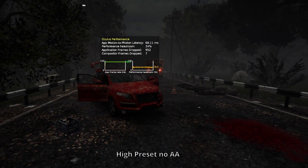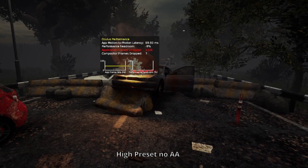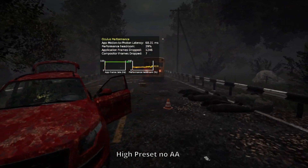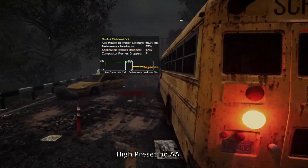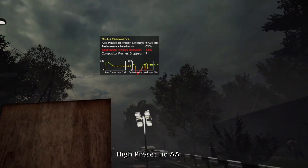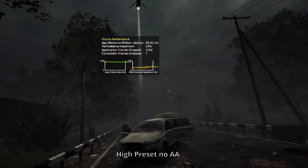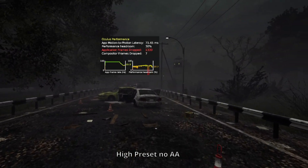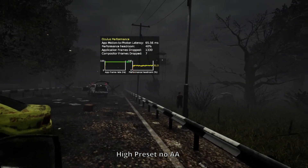Next up is Survive, a co-op zombie survival game on the high preset with no AA. Turning to face the fire here — the same thing which murdered even my 3090 Ti — we end up stuck in reprojection hell immediately. However, the experience is largely a very stable 90 FPS aside from that, and according to the performance headroom there's quite a bit more. We still do hit reprojection once the helicopters arrive again briefly. Honestly, you could probably run this at 120Hz mode and deal with some reprojection from 60 for those outlier scenes like the fires and helis. I find it crazy how well performance scales in this random indie title.